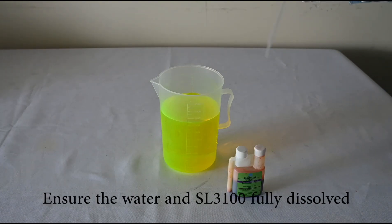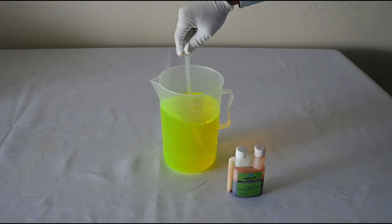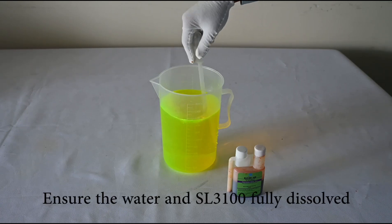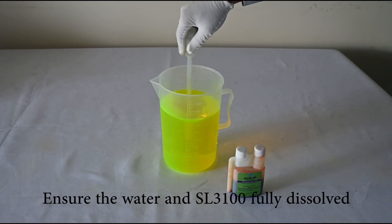Stir the solution slowly to ensure the water and SL3100 are fully dissolved.